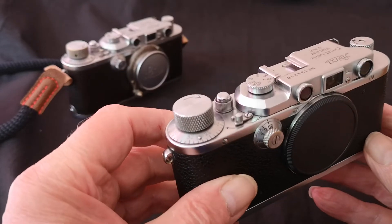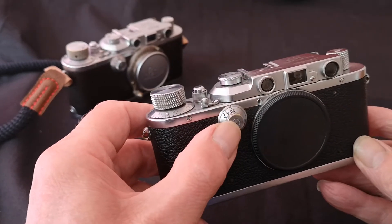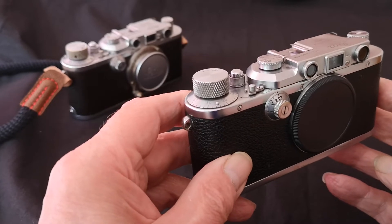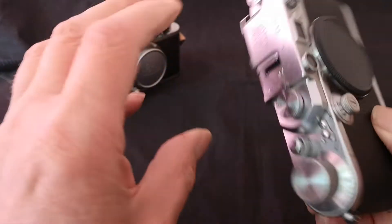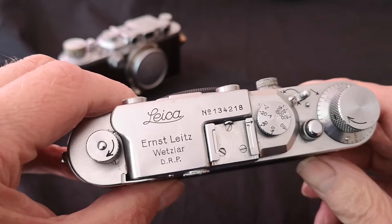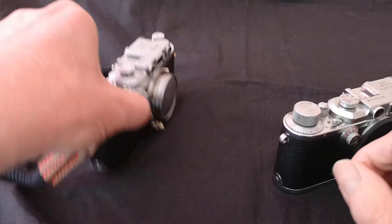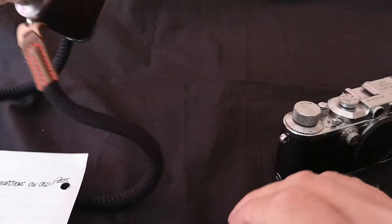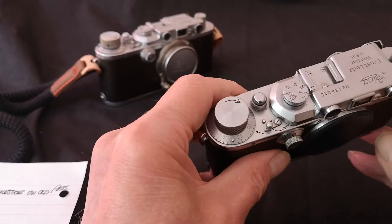This is a Leica 3 — a straight Leica 3, the first version. It's instantly recognizable because it has the slow speed dial. This is the first model to feature the slow shutter speeds, but unlike the later models such as the 1a and 1b, it still retains a maximum shutter speed of 1/500th of a second. The Leica 3 is the only version in the 3 series that does so. The 1a, which I've also got out, has a maximum of 1/1000th of a second. This camera dates from 1934.